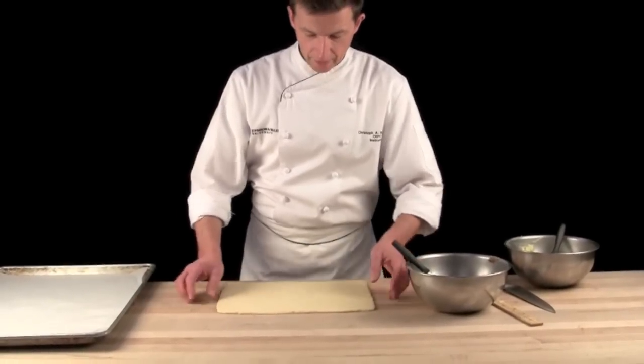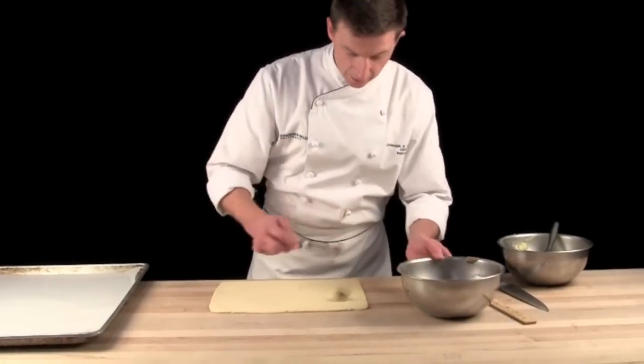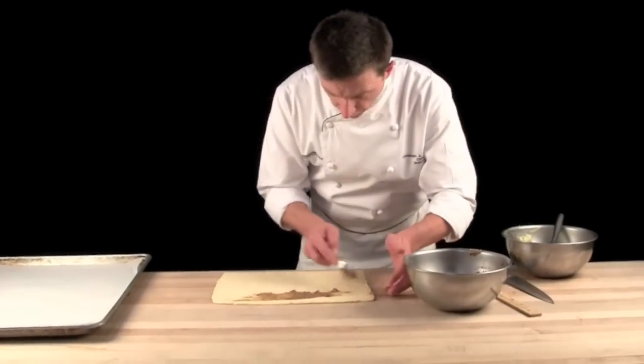Cinnamon buns. I have sweet dough and I have hazelnut filling. I will spread cinnamon hazelnut filling over the sweet dough.